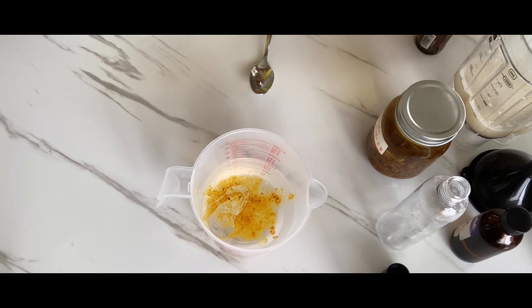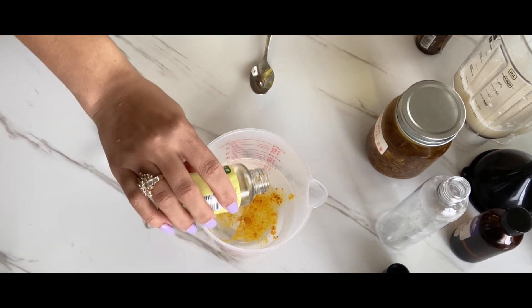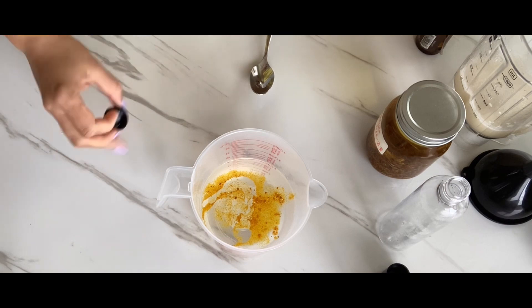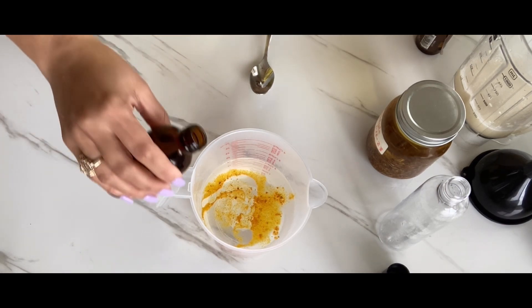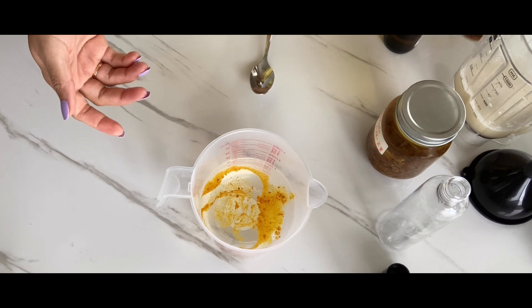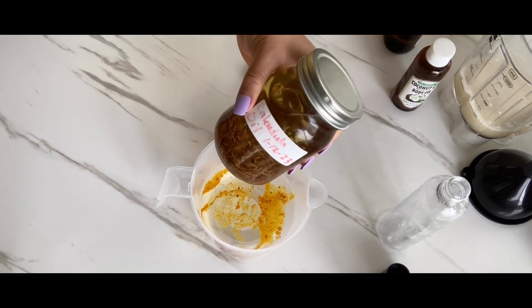Just a couple drops of coconut oil. Now we're going to do our vitamin E oil — you don't want to put too much of that because it's a really rich oil. Now we're going to put the tea tree oil in. It has this minty medicine smell, so you don't want too much of this either, but it's one of the best main ingredients for eczema in body washes, soaps, or anything like that, even for the face. Now we're going to put our calendula oil in.